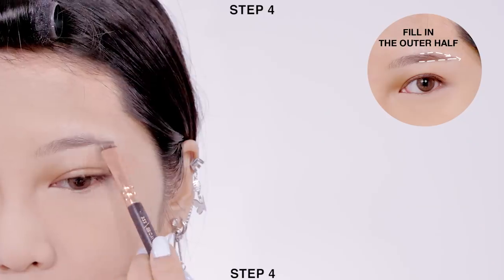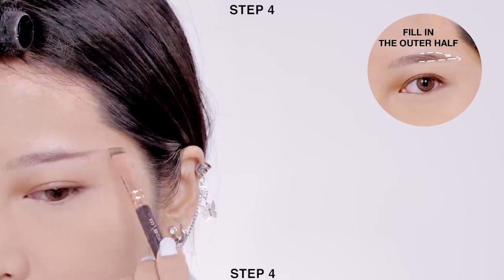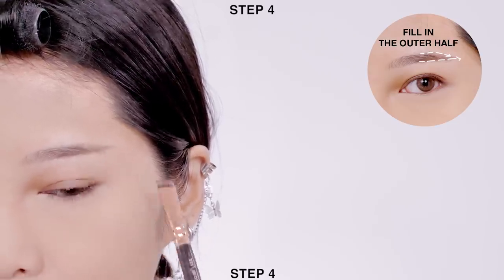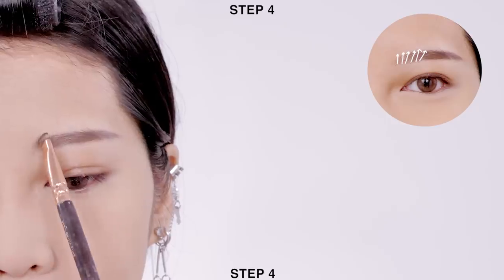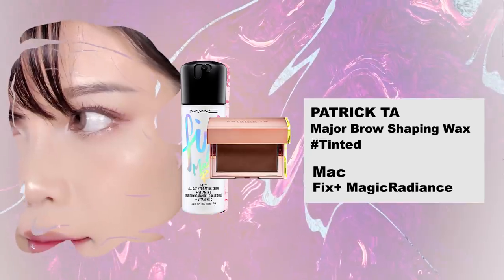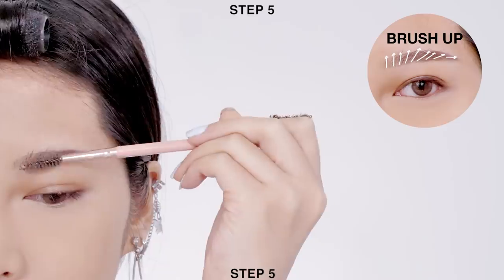Moving on to the brows, apply a thin layer of brow shadow onto the outer corners of your eyebrows and work your way in for a gradient effect. Then apply setting spray onto the wax and mix the product with a spoolie brush, and brush your brows upwards to set your eyebrows in shape.